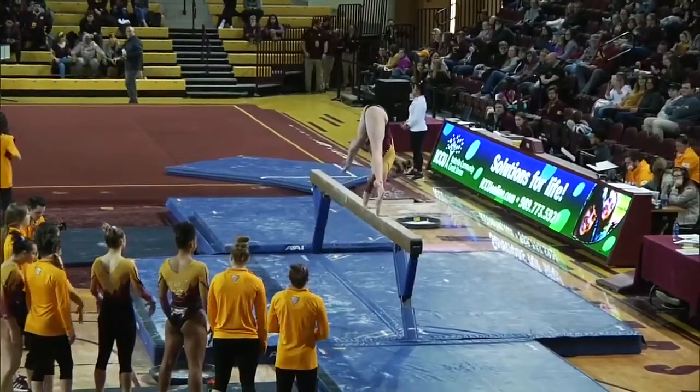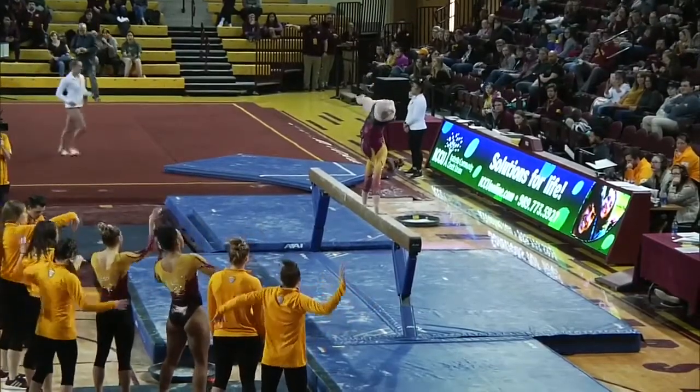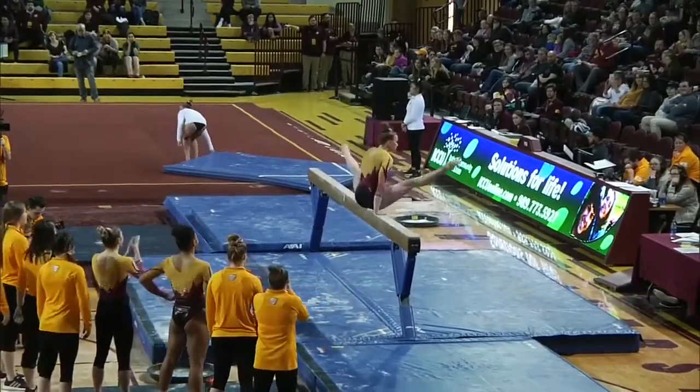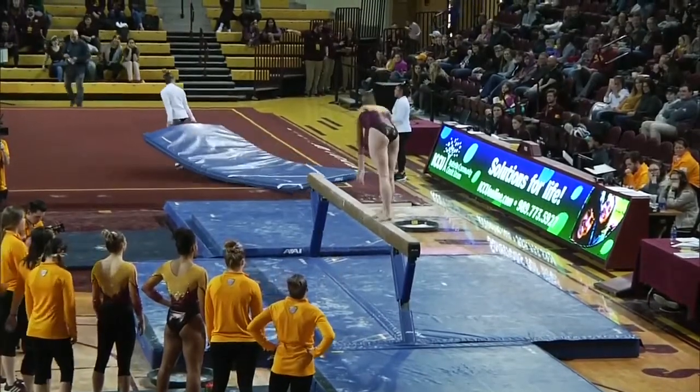She was one of the falls for Central Michigan on the uneven bar, and she'll look to bring it back here on the beam. She starts off with a beautiful press mount — very unique — showing off both her flexibility and her strength.